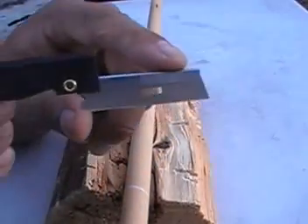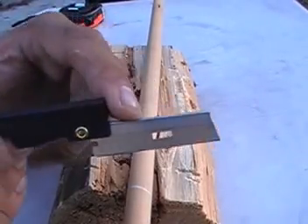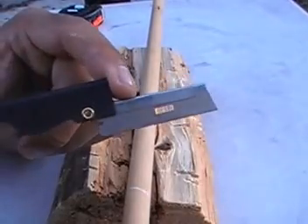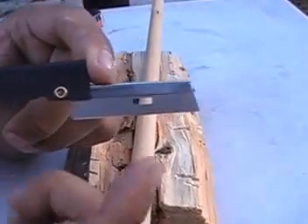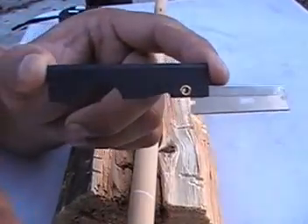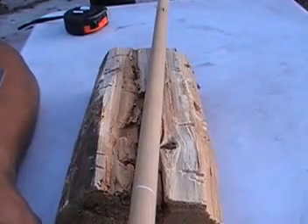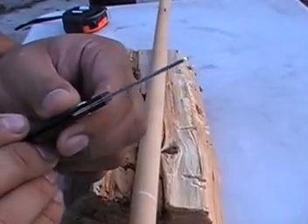The blade length on this thing is two and one sixteenth of an inch. The handle itself is two and three quarters. It's a tough polymer type plastic — not cheap, pretty strong. Overall length from blade to end is four and one fourth inches. And this thing is about $1.70 at County Comm. It's made in USA, for the people that care about that.